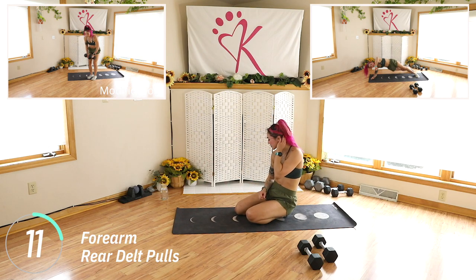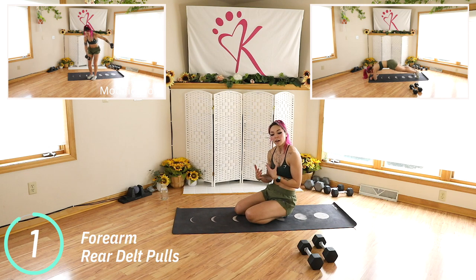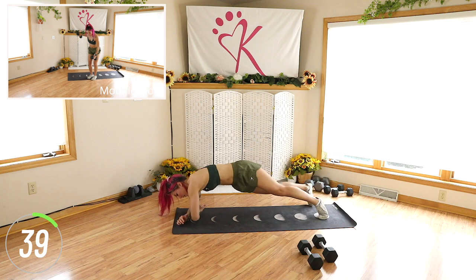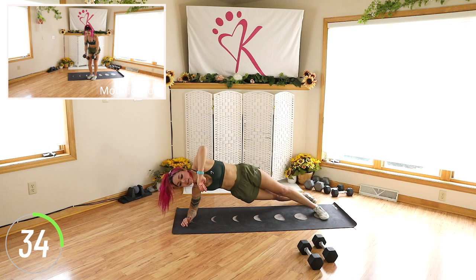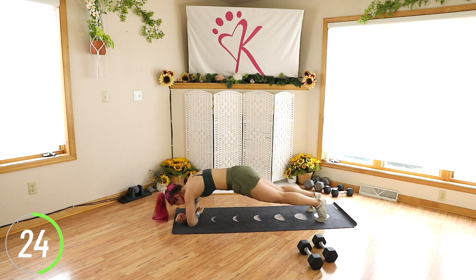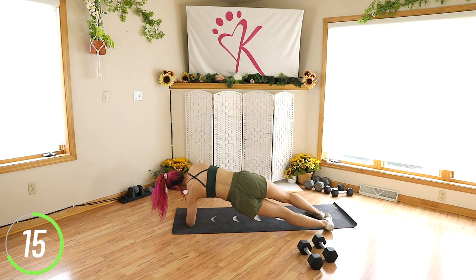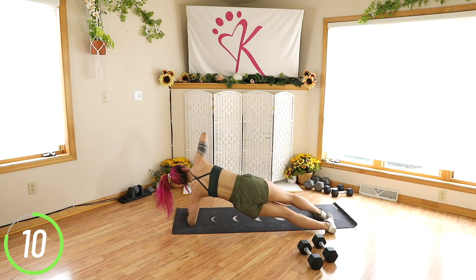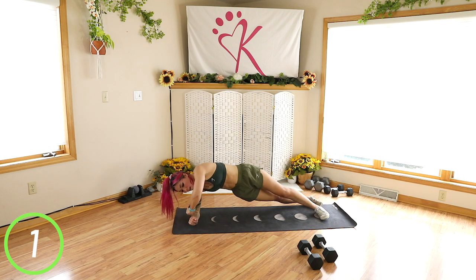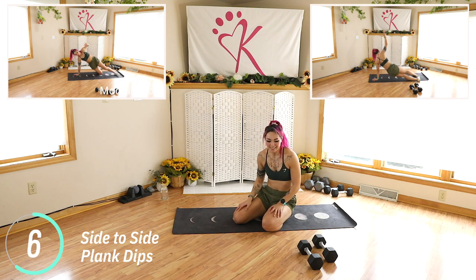We worked a lot on the front of the shoulder there, so now we are going to be working the rear delts — the back of the shoulder. We only need our own bodyweight. This is nice and controlled, you want to squeeze. Don't get sloppy, be very strong in it. Squeeze. Nice job guys, we're doing so good. We only have three moves after this. I'll be creating more of these add-on workouts. If you want full workouts that are longer, make sure you become a member of my channel by clicking join underneath any of my videos. iOS has some trouble finding it — you can always join on desktop.